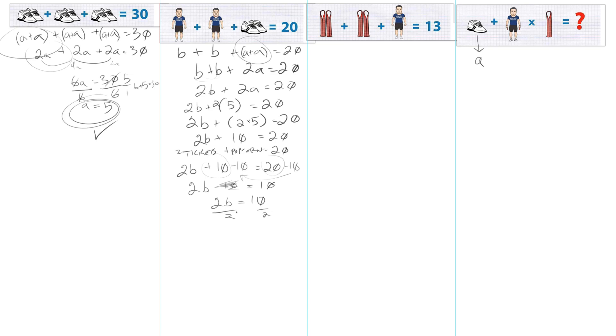Divide by 2 to find out how much each ticket was. B equals 5. They did this on purpose — you've got 30 here, 20 here, and 3 items, and 2 and 1, which is similar to the other equation. Your brain might think they can't be the same, so there must be something different, but if you're just starting out in algebra, that's not the case.